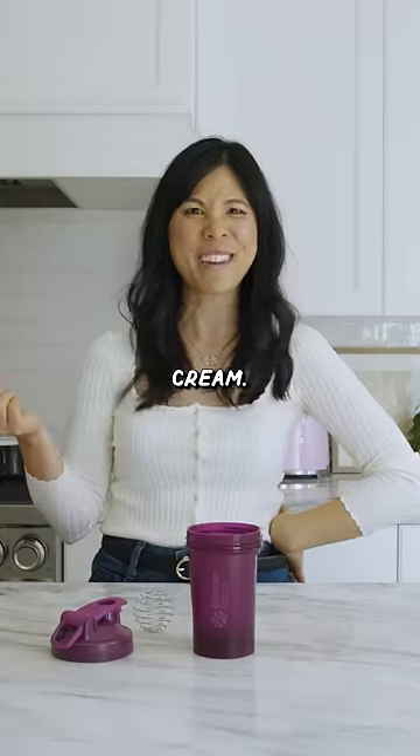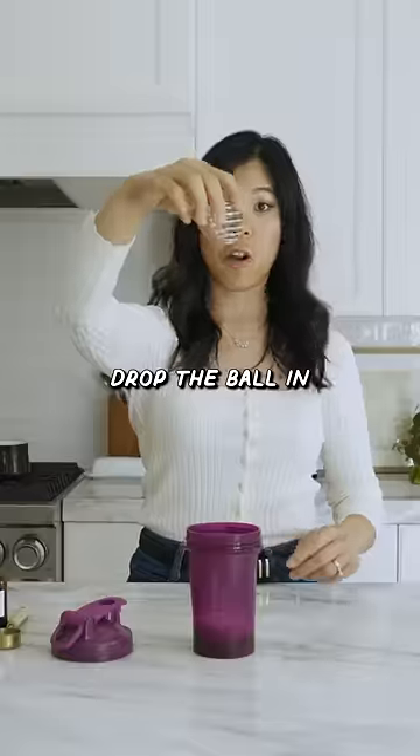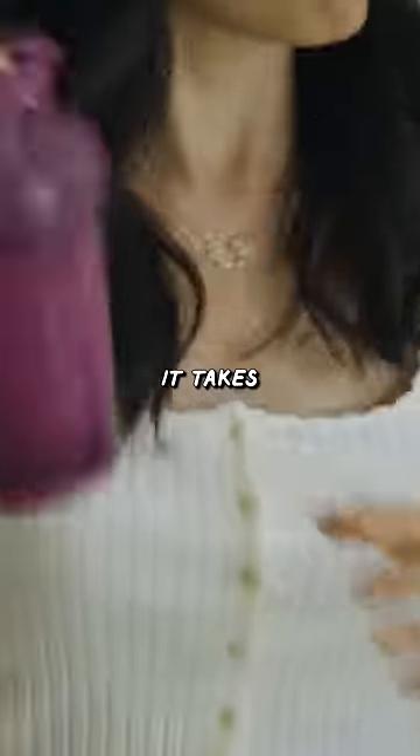Let's try to make some whipped cream. Got some sugar, vanilla, and whipping cream. Drop the ball in and let's see how long it takes to get whipped cream.